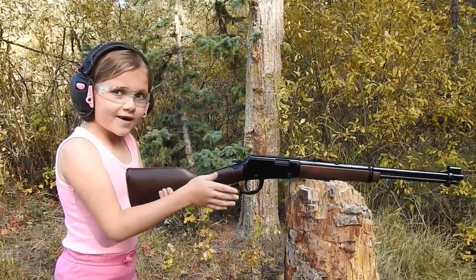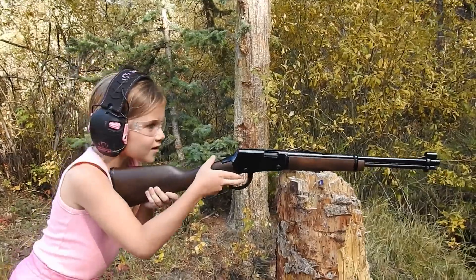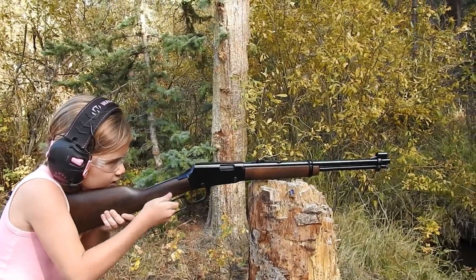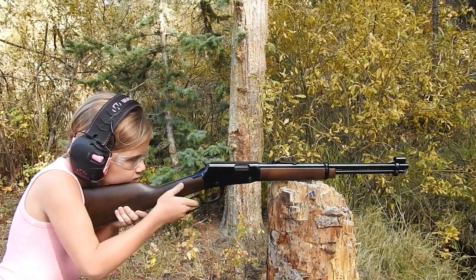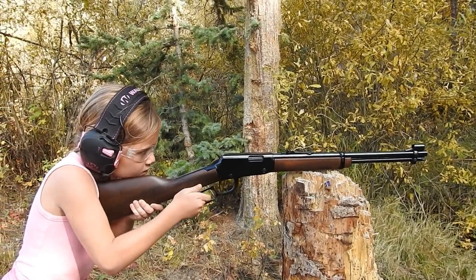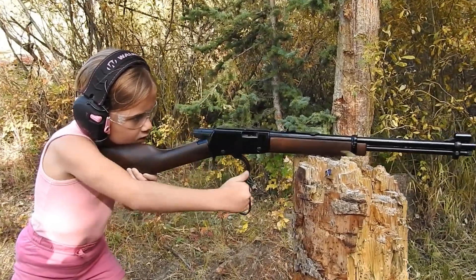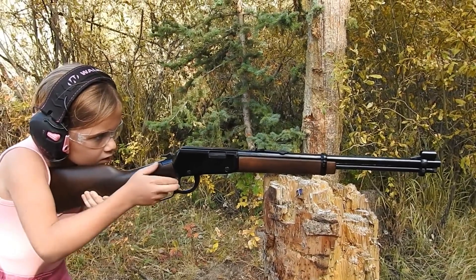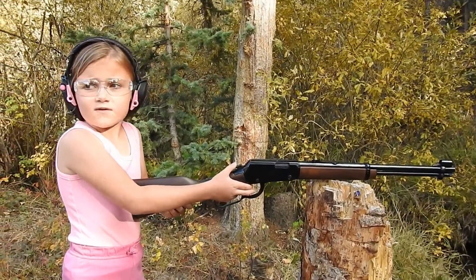Okay, let's see how these shorts run through my Henry Lever Action. Those run pretty good through the lever, actually. Let's try a different gun.